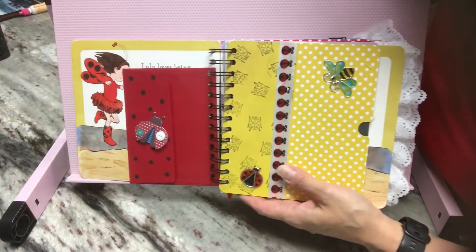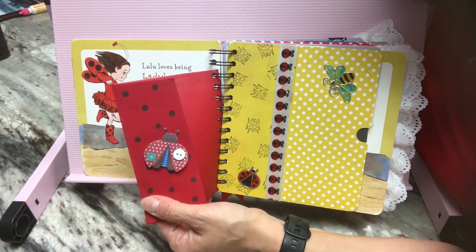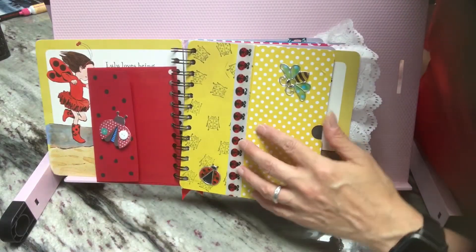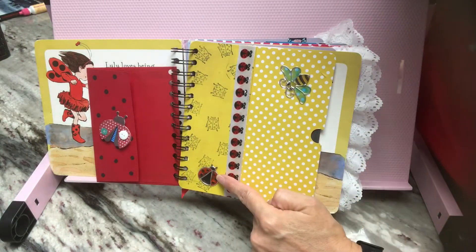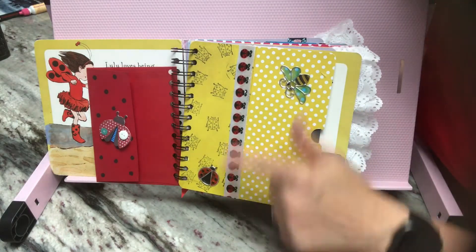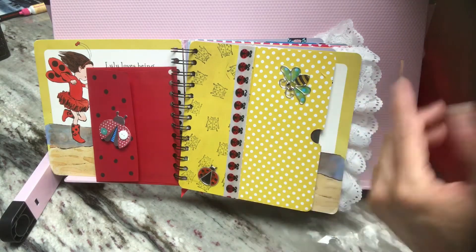A really good friend of mine here in town ordered me a pack of these beautiful ladybug stickers. This first page I created has this pocket. On this side, I stamped a bunch of ladybugs. All of my pockets, tuck spots, and corner pockets are going to be lined with this ladybug ribbon throughout the journal.